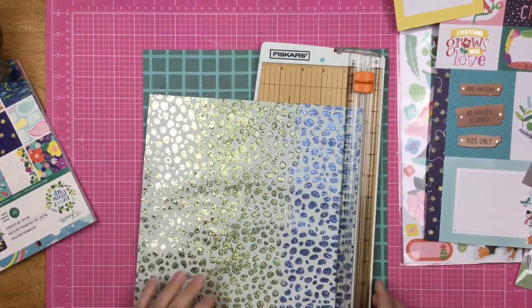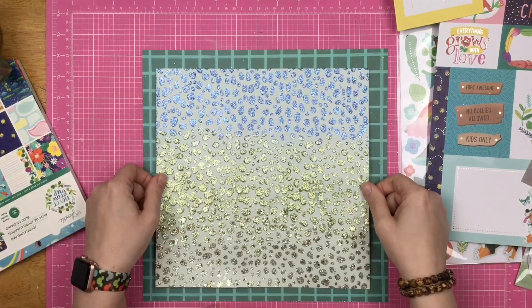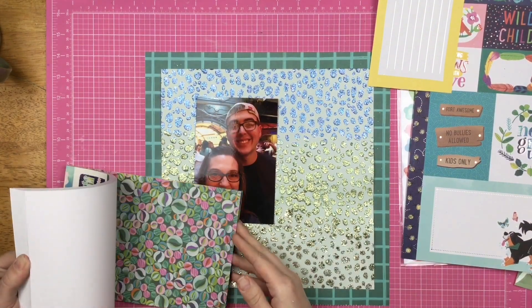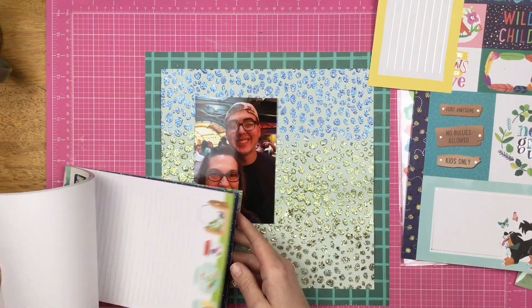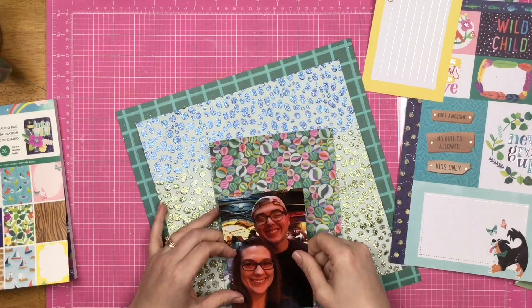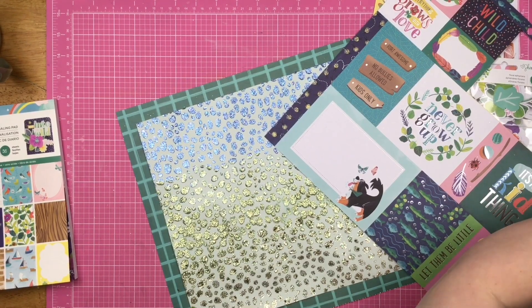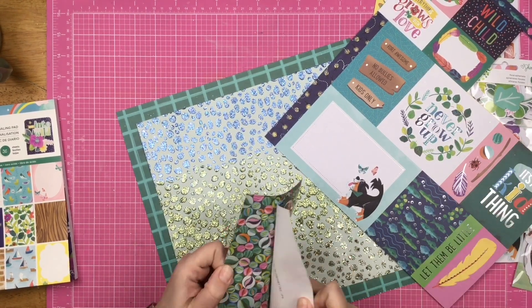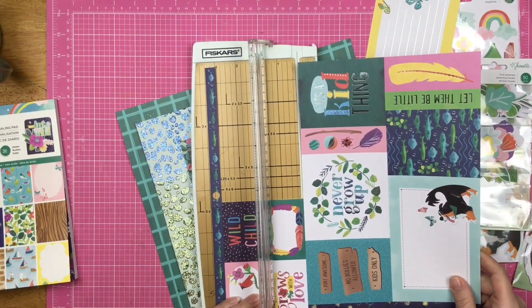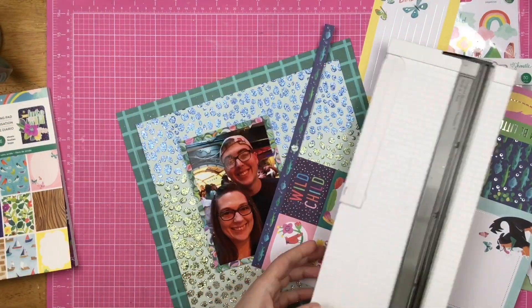Even if you are not a fan of making a glitter background yourself, you could use glitter stock — something like that. You don't have to do that part to make this layout. Now I am pulling out my six by eight pad, still called a journaling pad, but there is a whole lot less in here of lines to journal with — some of it is just patterned paper, and that works for me. I'm using these marbles here for the color rather than the theme, and I know I'm going to be using this Never Grow Up cut apart as well.